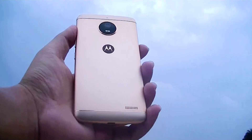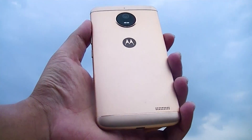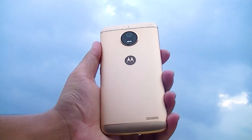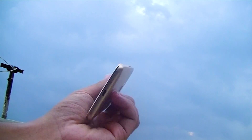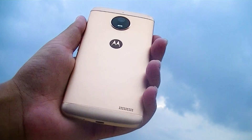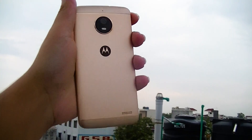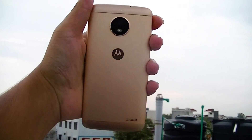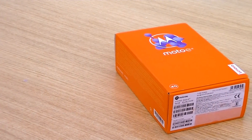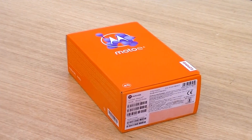The Moto E4 Plus has a 5000mAh battery compared to the Moto E4's 2800mAh — a significant difference relative to the price gap between the two. The 5000mAh battery is obviously the better deal, and I would suggest investing the little extra money to go for the Moto E4 Plus. It is a great deal breaker given the massive battery at such a low price difference. The Moto E4 costs 9,000 rupees and the Moto E4 Plus costs 10,000 rupees, so you should definitely go for the Moto E4 Plus.